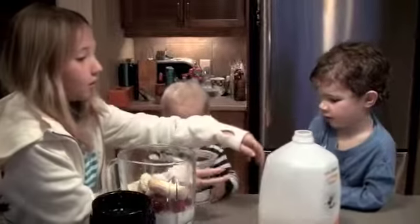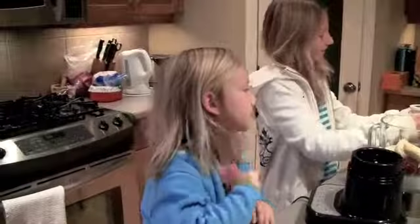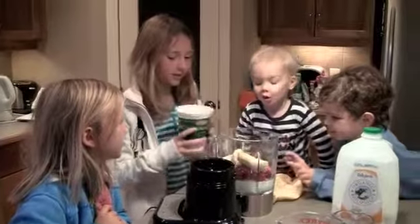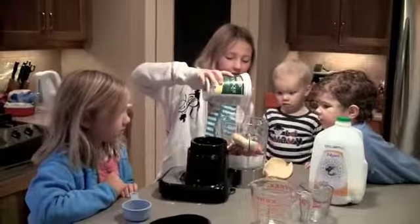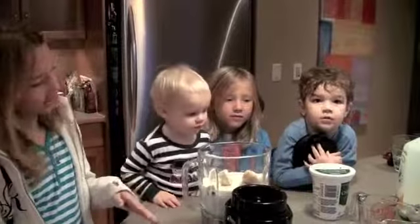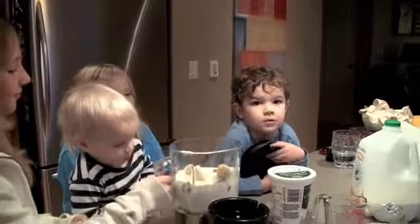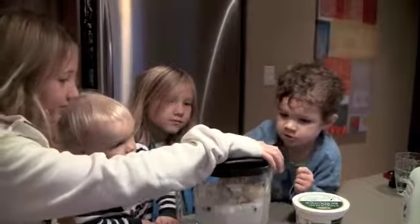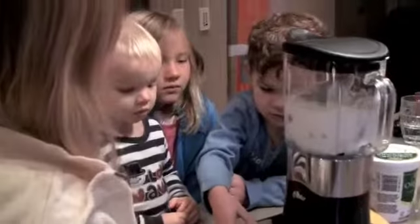That's good. Owen, he likes putting things onto stuff, so Owen, why don't you have the honor to put the cap on? Here's a smush. Now put it on. Can you push the little button?